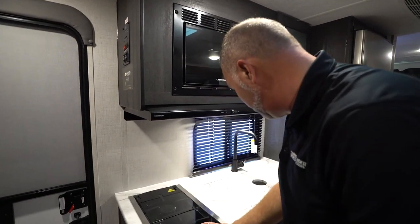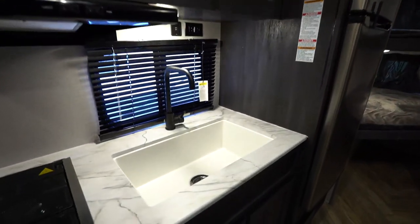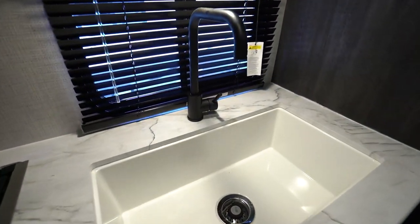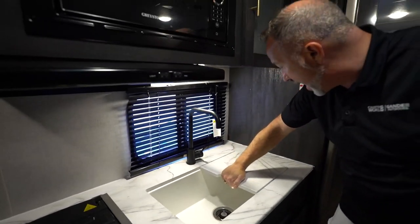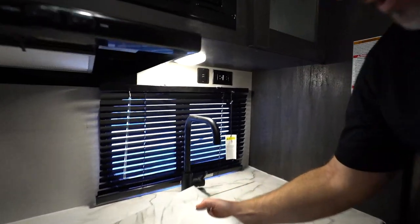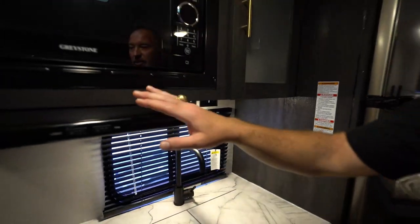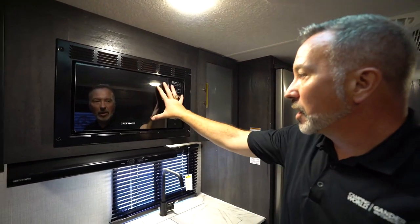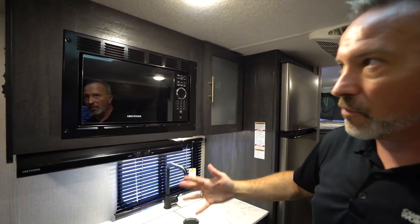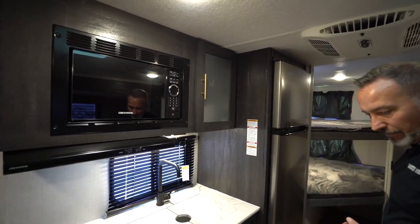Your sink — you have the undermounted sink with covers that double as cutting boards. You'll also notice you have a GFCI outlet and dual USB charging ports up there where you can plug in your phone and do some charging. Your Graystone hood — very simple: light, fan. And then your Graystone microwave right there, whether it's 900 watt or a thousand watt, operates the same way as a microwave does.